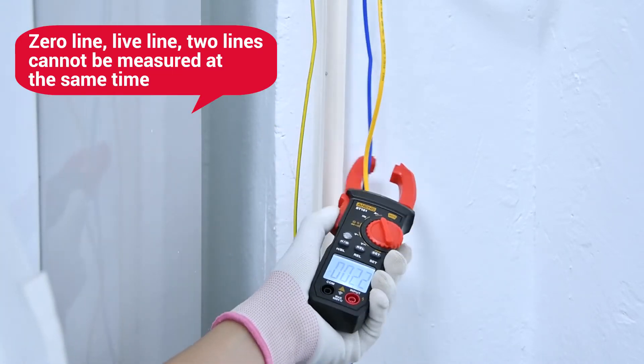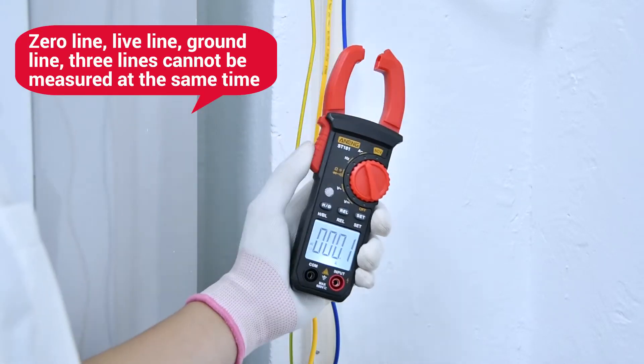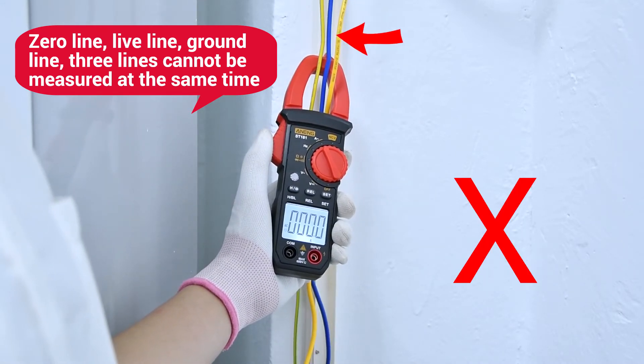File, zero line, and right lines cannot be measured together. Ground, file, and zero line — three lines together cannot be measured.